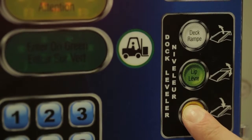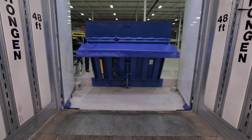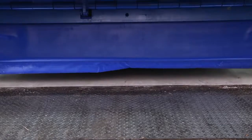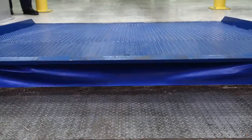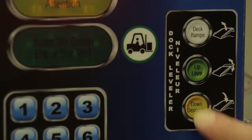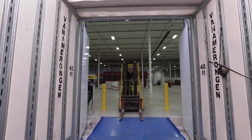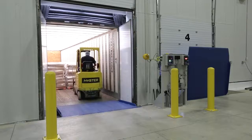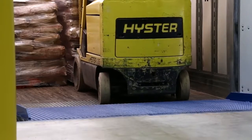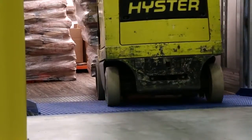The dock is deployed using the down button on the Blue Genius control panel. The deck and lift lower onto the trailer bed. The interior green light indicates loading and unloading may now begin. Notice how the deck's design creates a smooth transition bridge.